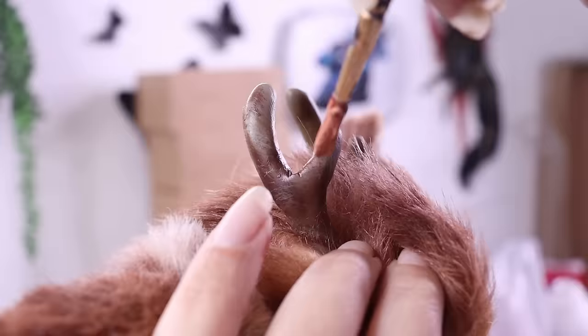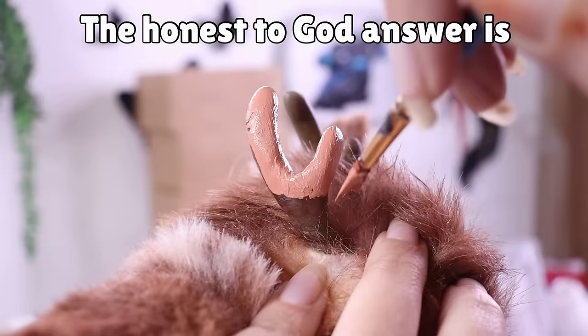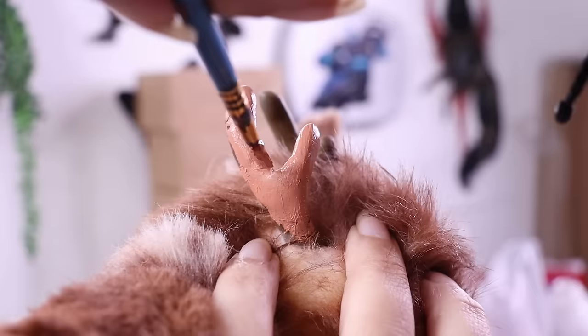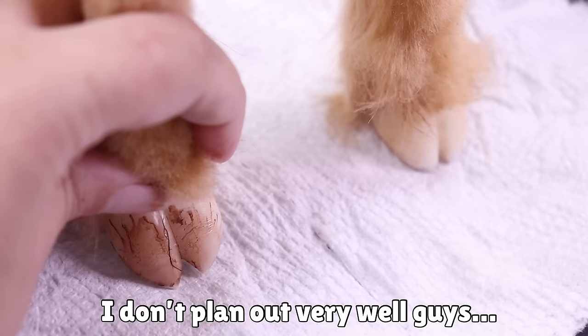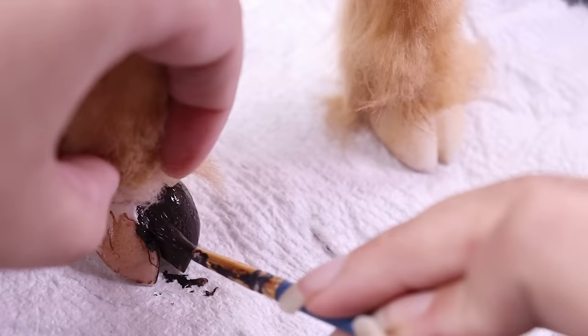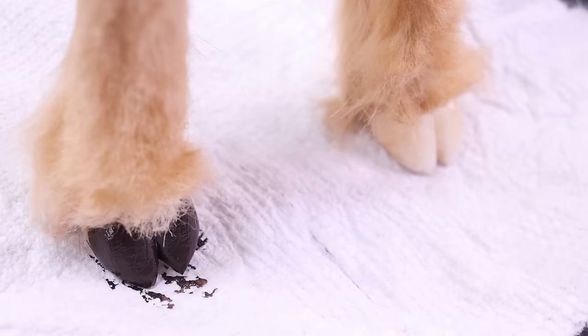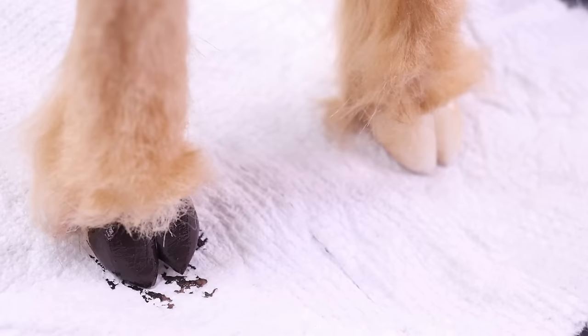A lot of you ask why I paint things after I've already covered them in fur — the honest answer is I don't plan out very well and I usually forget to paint beforehand. So now you get to see me struggling to move the fur away from his little antlers to paint as close as possible. I had to do the same thing with the hooves. I try to feign like I plan, but I'm usually just so focused on sewing and airbrushing that I forget to paint first.